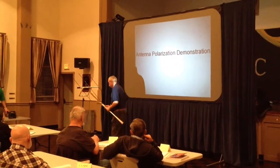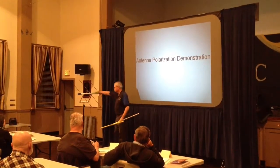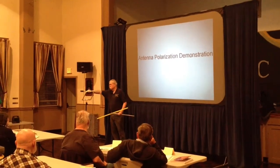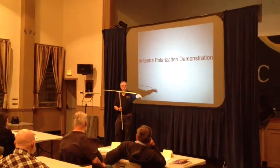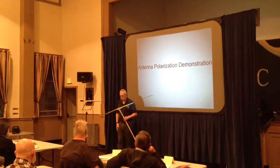The reality is, this is a perfect world right here. In reality, we're bouncing signals all the time off of you, off of the building, off of that wire over there. And so you get a lot of rotation all the time.